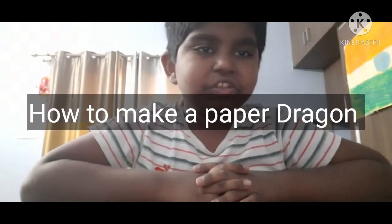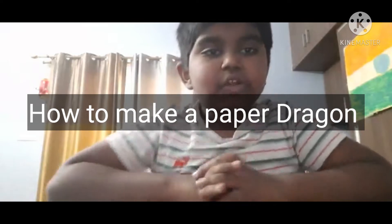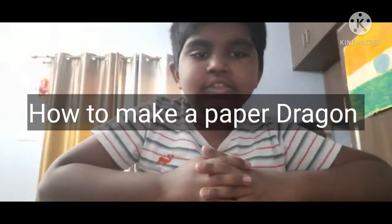Hi, my name is Sabra and you are watching Crazy Experiments channel. Today we are going to do a paper dragon. Many people were commenting asking how to make a paper dragon, so today we are making our paper dragon.